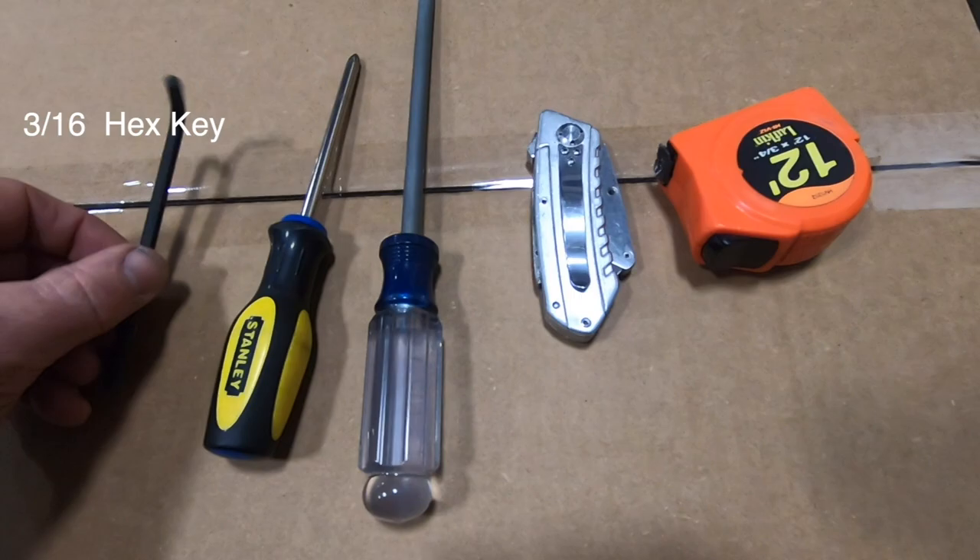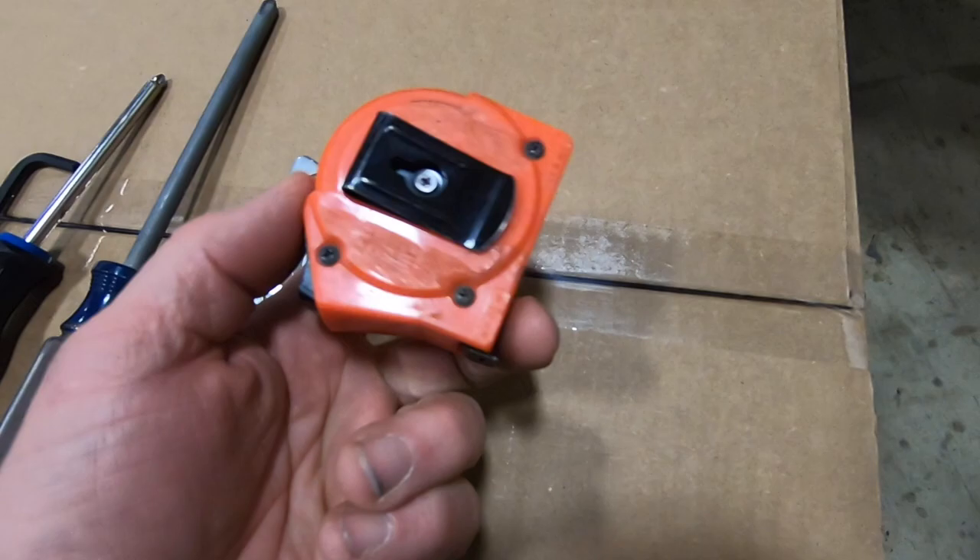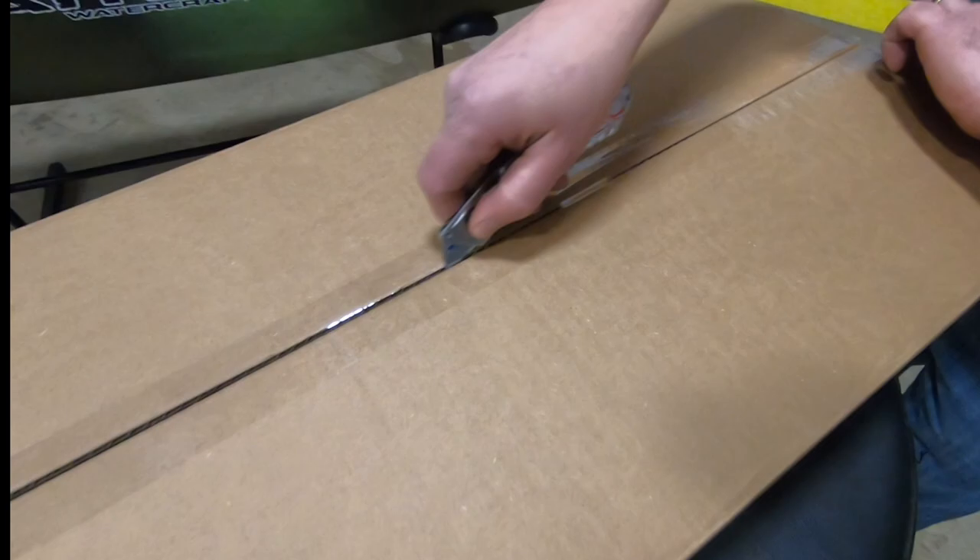The tools you're going to need to install your Sidekick are a 3/16 Allen key, a number two Phillips head, a number three Phillips head, a knife for cutting all the parts out of their packaging, and if you want to get really detailed about the placement of the Sidekick, a tape measure.